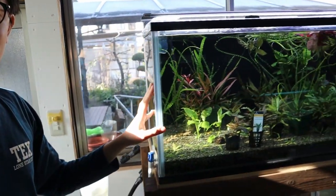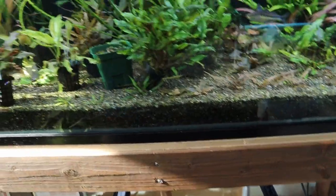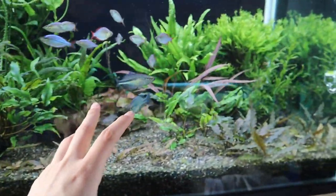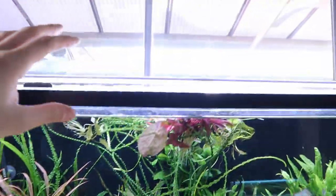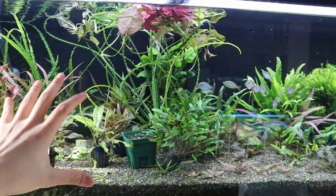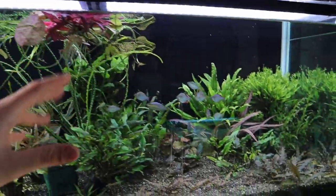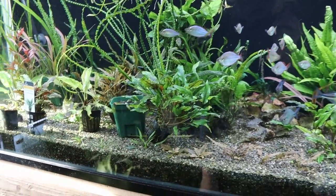Hey everyone, welcome back. Today I want to talk about this tank right here. This is my four foot aquarium that features mostly cryptocorynes. It's a type of aquatic plant — my favorite aquatic plant. You can see there are many different types of cryptocorynes in this tank, and we'll go through them a little bit. But today I wanted to talk about the equipment I'm using on this tank: the filter, the light, the CO2 system, and my plans for it in the future.